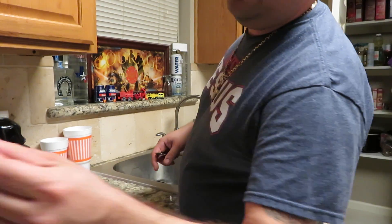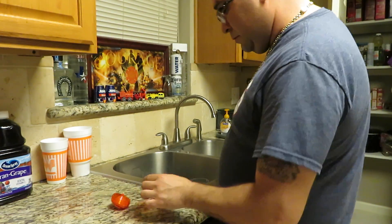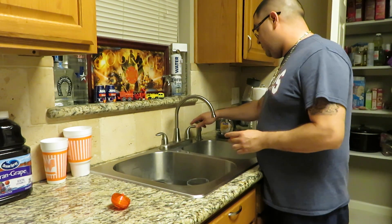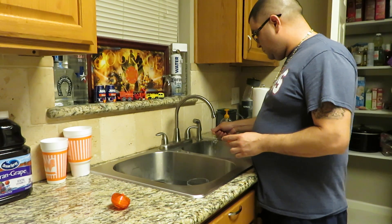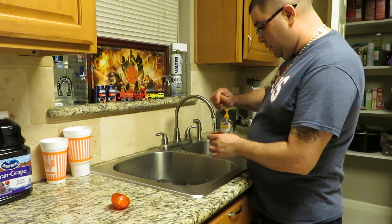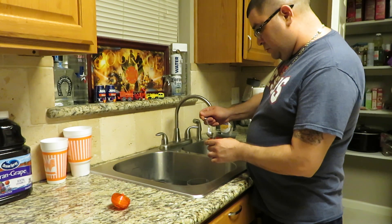It is made by Raid. If you have fruit flies, try it — you might get rid of them. It says two tablespoons, so I'm going to put one, two.